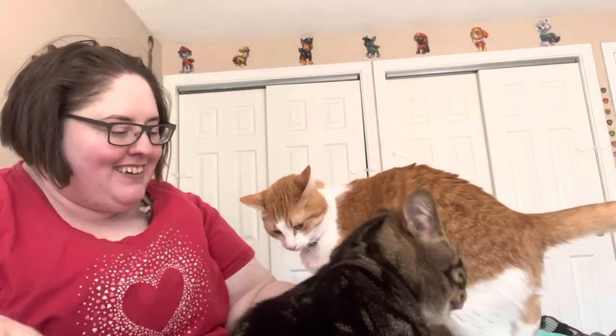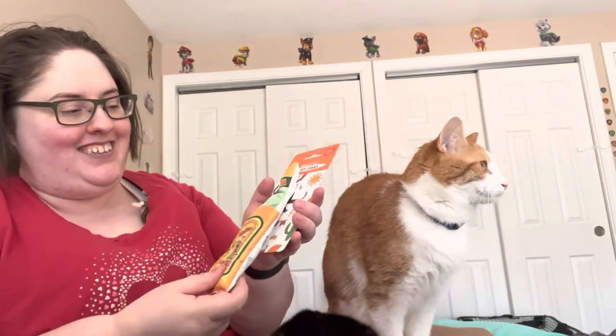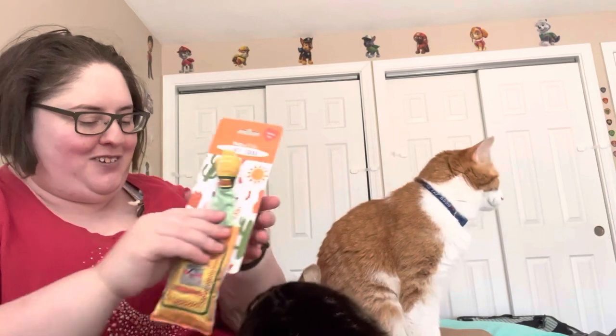Let's not eat that. What do you got here? We have El Gato tequila. Oh my gosh, it's like a little alcohol bottle. What do you even call this? A little tequila, I guess. That's so cute.